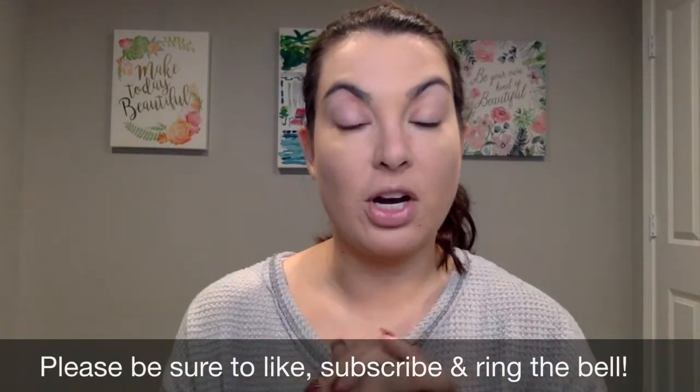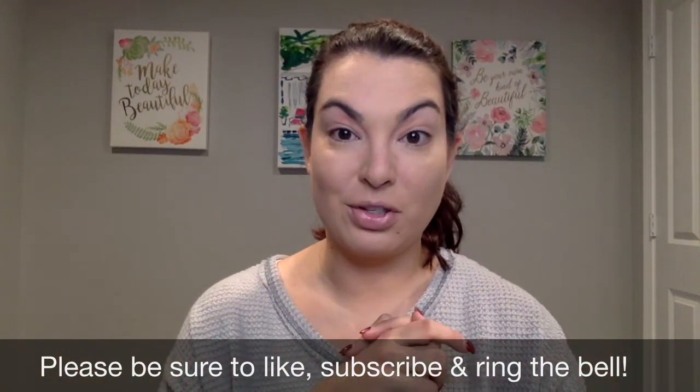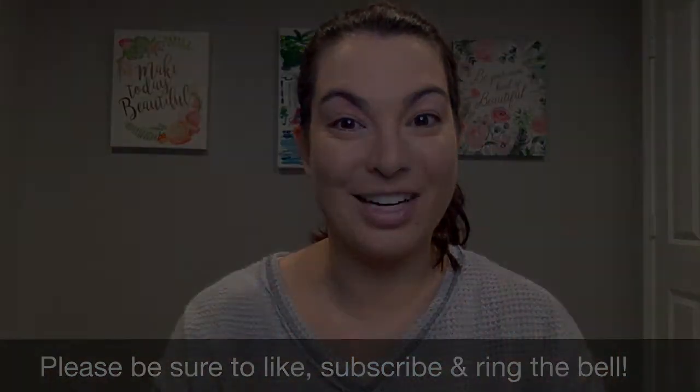I'm not super crazy about the smell, but if you're looking to give a setting powder a try, I don't think it's a bad option. So there you have it! If you have any questions about the Cody Airspun Loose Face Powder, please don't hesitate to ask. If you like these types of videos where I do a tutorial and give you my thoughts, give me a thumbs up and let me know in the comments below. Be sure to subscribe to my channel and ring the bell so that anytime I post a new video, you are notified. Have a great day!